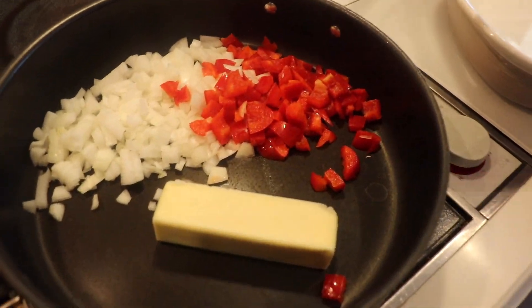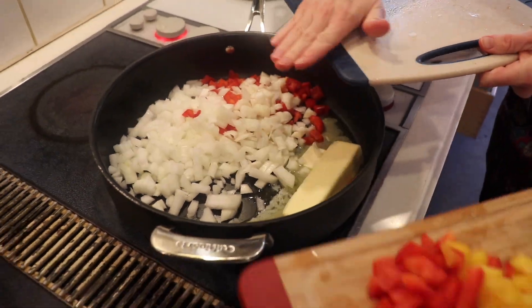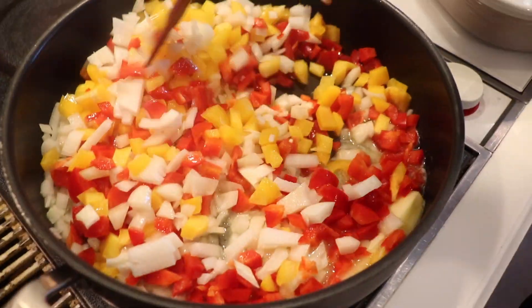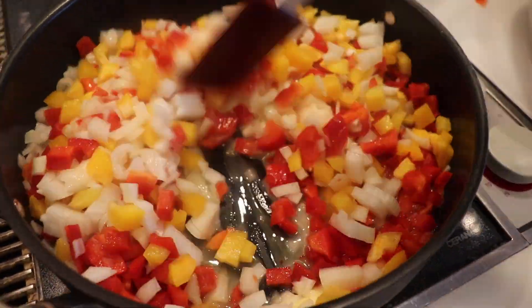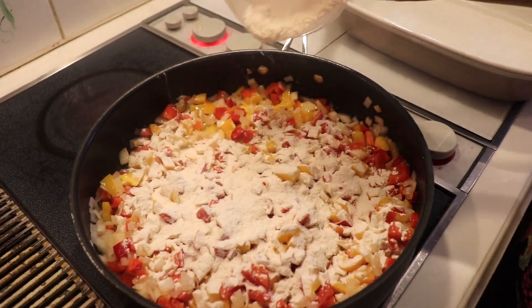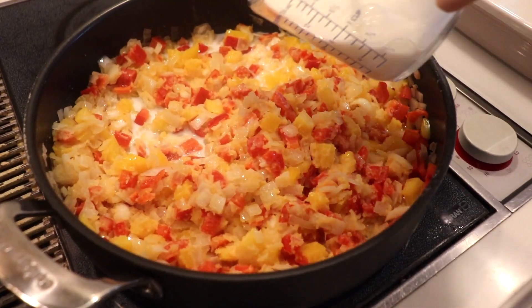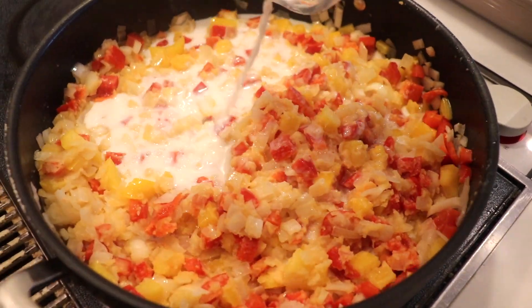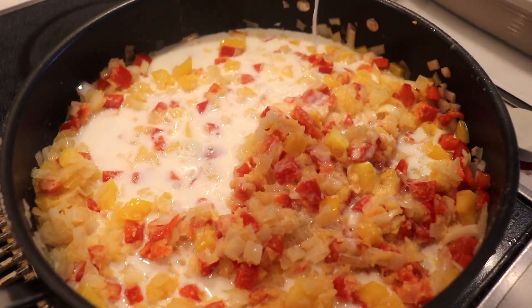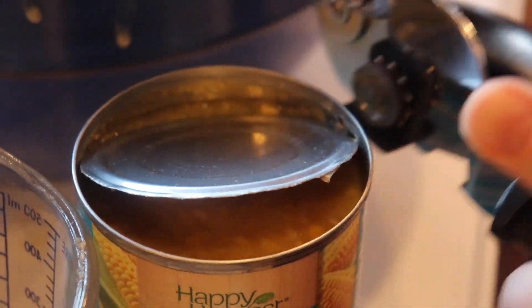So that included onions and bell peppers that I sautéed in some butter. And once the veggies have started to soften, you add a little bit of flour to coat the vegetables, and this acts as our thickening agent for the sauce. So next, you add in a little bit of milk and cook it until it really thickens up. Then to the vegetable mixture, you add in a can of creamed corn and fresh corn kernels.